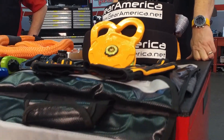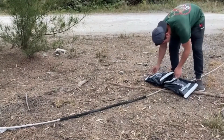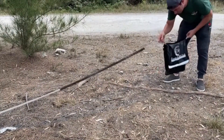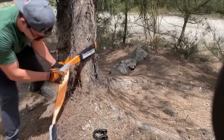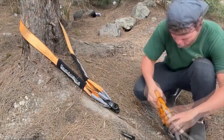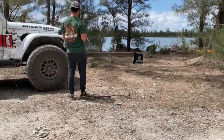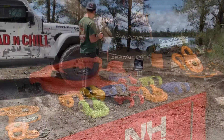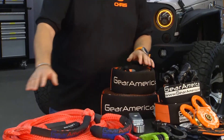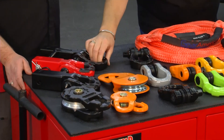For example, we have a complete kit right here that comes with a carry bag, which doubles as a winch line damper, because this is an ultimate winch and rigging recovery kit. It comes with a tree strap so you're not doing any damage to a tree with your winch line. It comes with a tow strap, a snatch block, a couple of our mega shackles, and a pair of gloves. So it's got everything you need to get somebody out of a sticky situation. But maybe you don't need all that stuff, so you can buy tree savers separately.